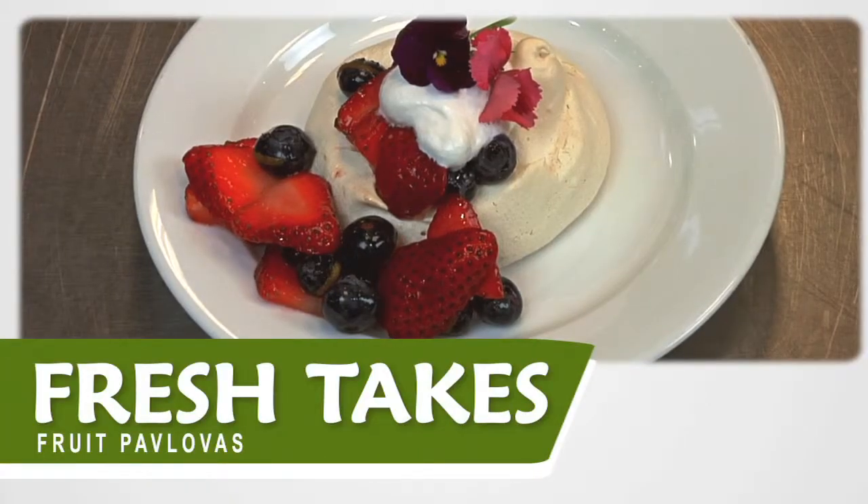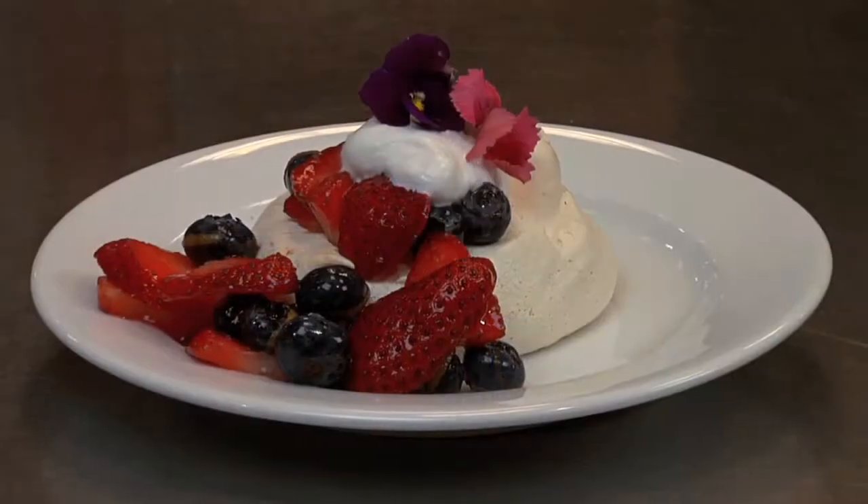Hi, my name is Mo Evelyn, Culinary Coordinator at Shoreline Central Market. Today we're making fresh fruit pavlovas, a super fancy looking dessert that's really easy to make.